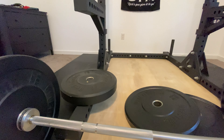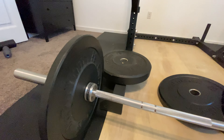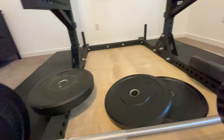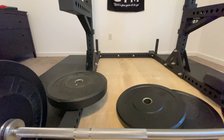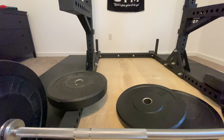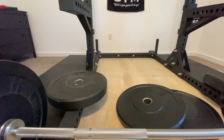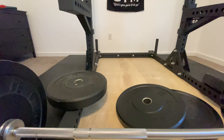I've used them quite a bit — a lot of deadlifts, especially in combination with other plates, and a few Olympic lifts, nothing crazy. But I was really impressed with their durability. Five years of heavy use and no issues. Highly recommend the Fringe Sport bumper plates.